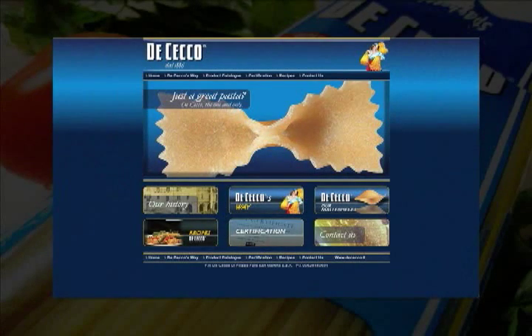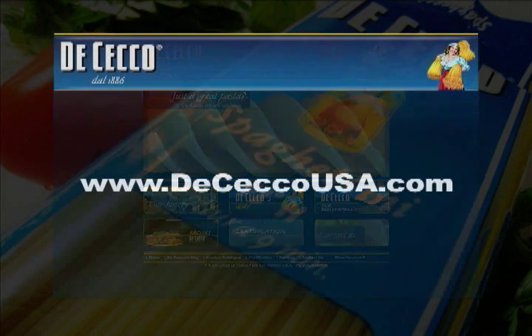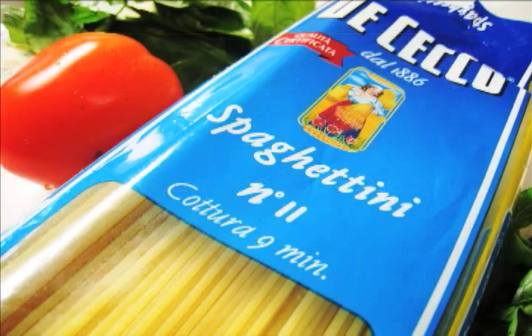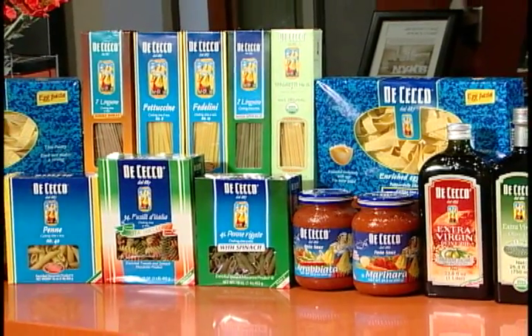You can find more recipes online at diceccousa.com. We know how many choices you have when it comes to pasta, sauces, and olive oils. Here at A Taste of New York, our preferred choice is DiCecco — why not make it yours as well?